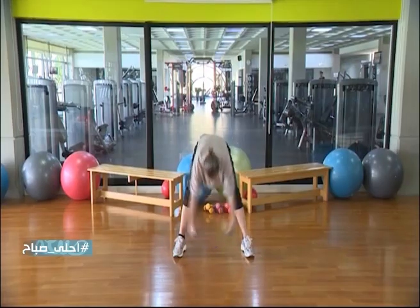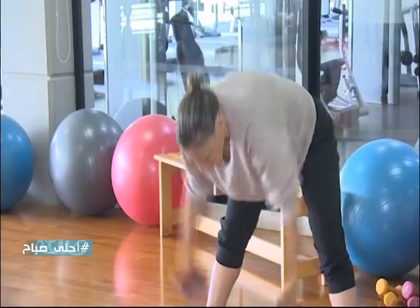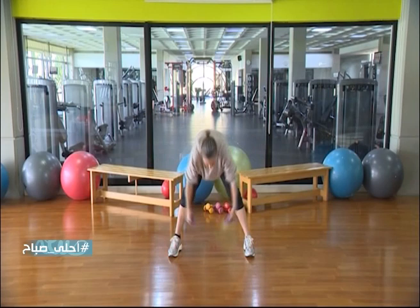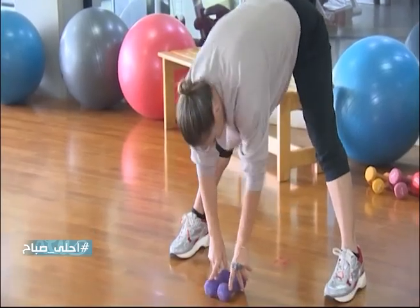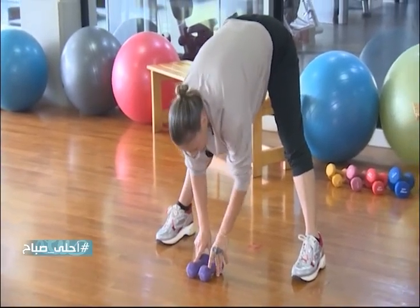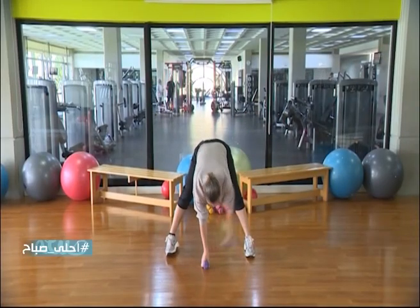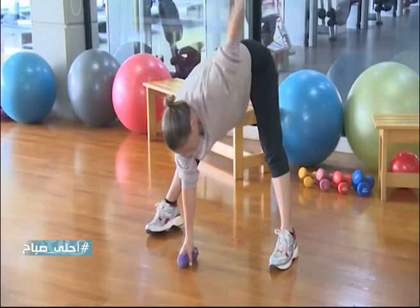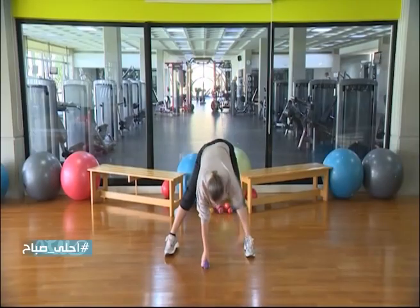Let's go — 3, 4, 5, 6, 7, 8, 9. Drop your weights, you are going to push down: 1, 2, 3, 4, 5, 6, 7, 8, 9. Stop. You are going to lift your left hand up and down — pulses: 2, 3, 4, 5, 6, 7, 8, 9.